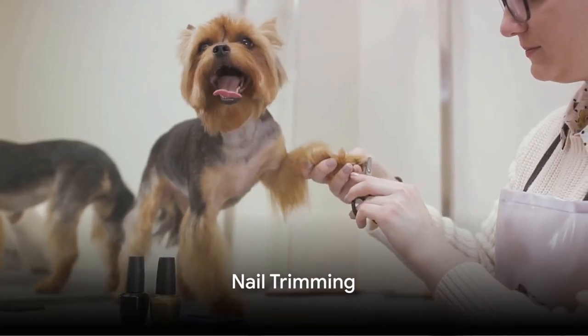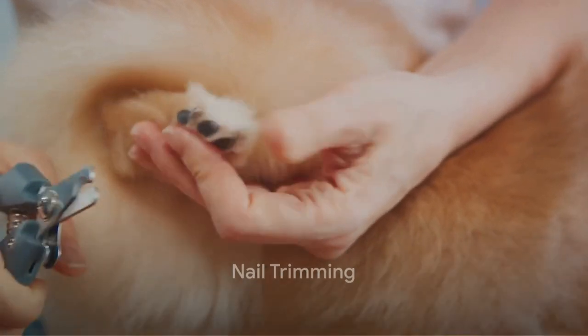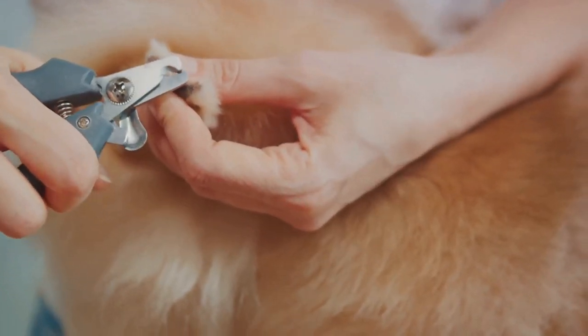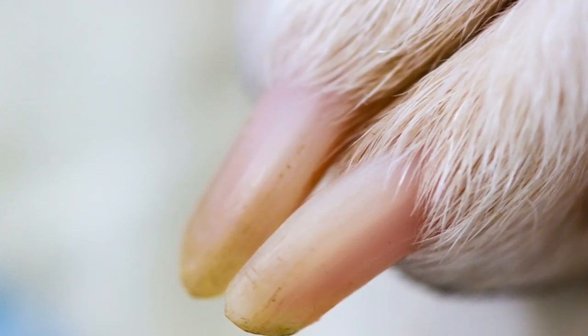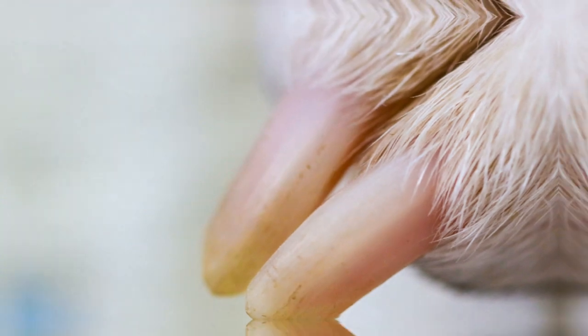Next, we move on to nail trimming. If your dog's nails are clicking on the floor, they're too long. Use a pet nail clipper and be careful not to cut into the quick — the pink area inside a dog's nail that contains blood vessels.